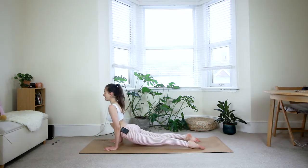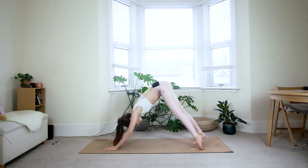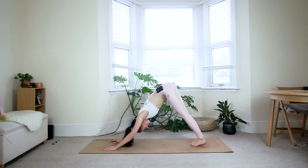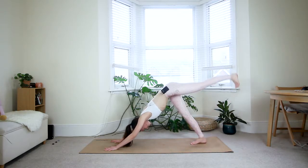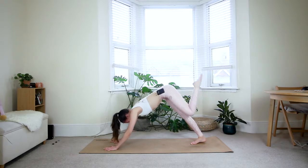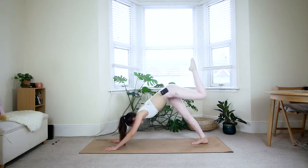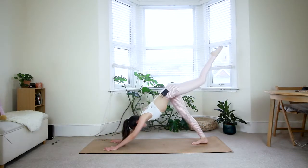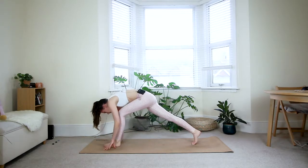Exhale, come to plank. Deep breath in. Exhale — shift the weight forward, come down to the floor again maybe first through the knees. Inhale — baby cobra, full cobra, or upward dog (extend the arms and lift your hips off the floor). Exhale, down dog. One breath in and out — I'm definitely out of breath as well. Next inhale, lift your left leg straight up. Exhale tiger curl, inhale three-legged dog, exhale tiger curl, one more inhale, exhale — step your left foot in between the hands.